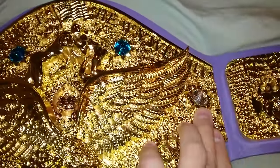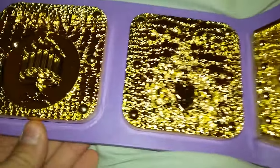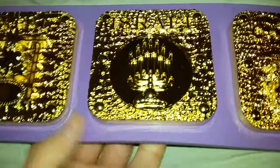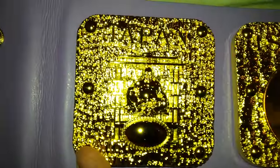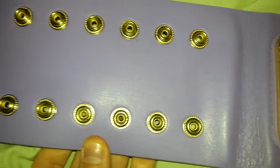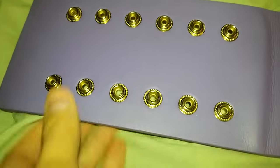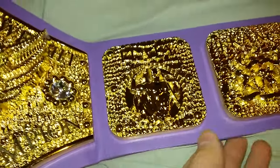Let's take a look at the side plates. The side plates feature Canada, Israel, and Japan. This is the end of the strap here — I went with the purple strap. I think the purple strap really defines the belt.